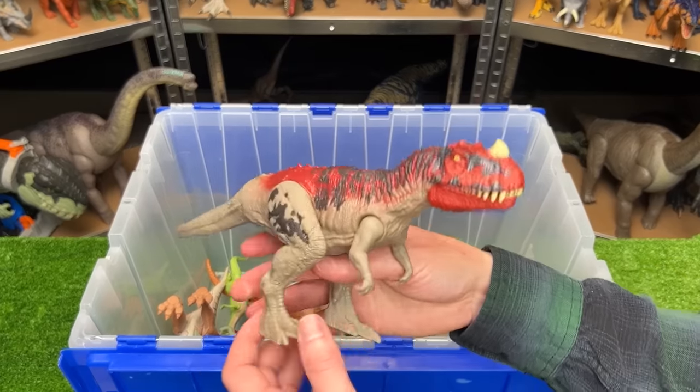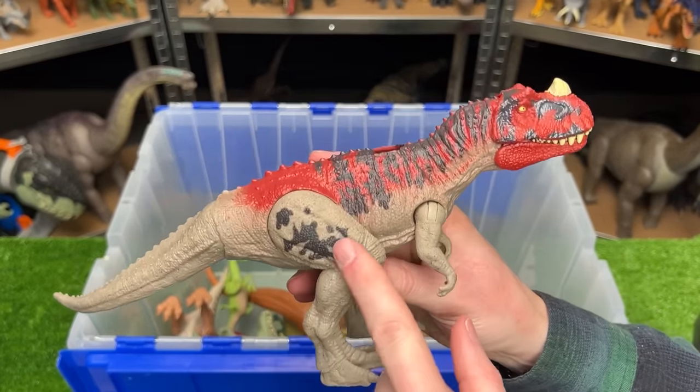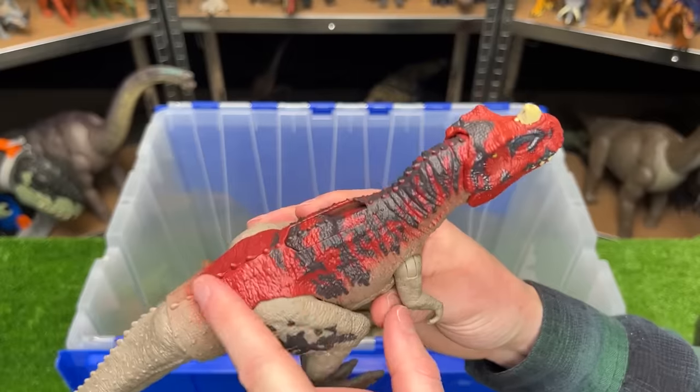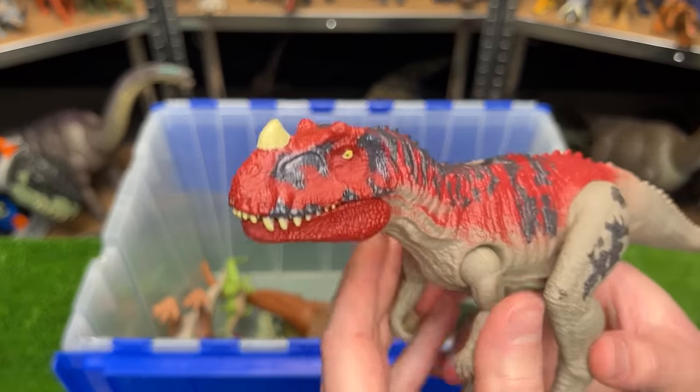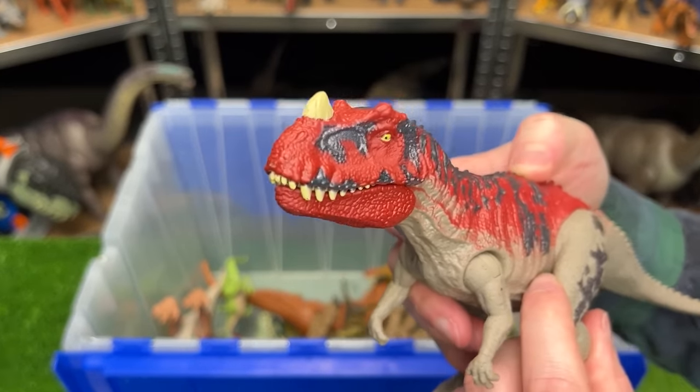This carnivore figure I believe is called the Ceratosaurus. It has some gray coloring with some darker detailing and the bright red along its back and all over its face, plus it has a slide lever action on its back for sound effects and chomping.